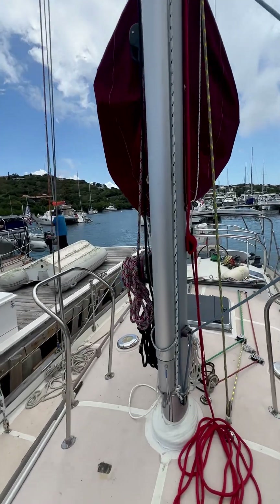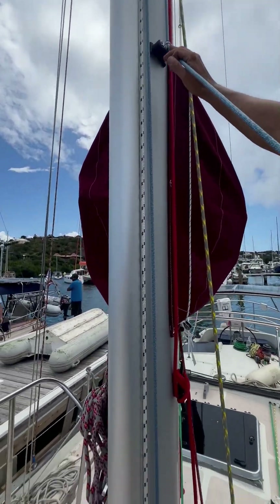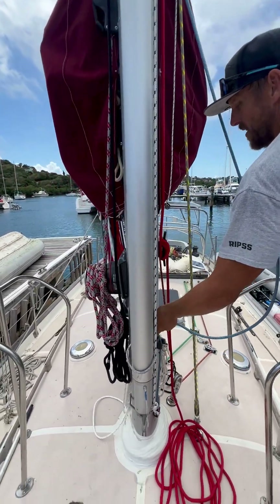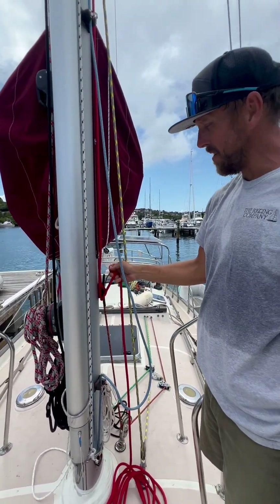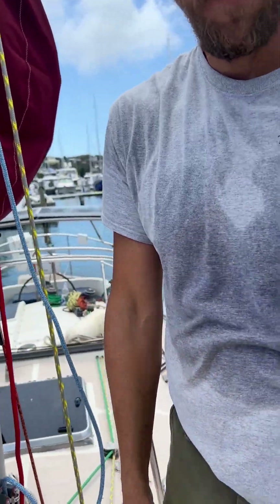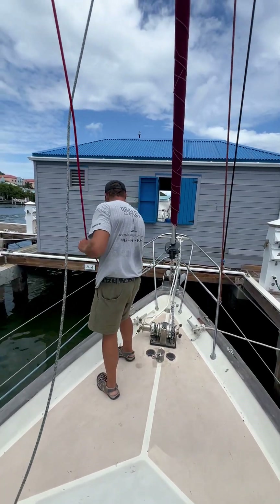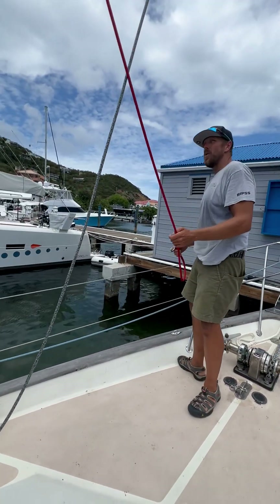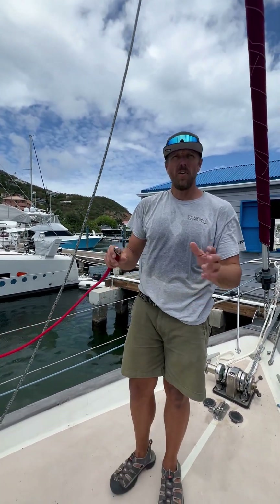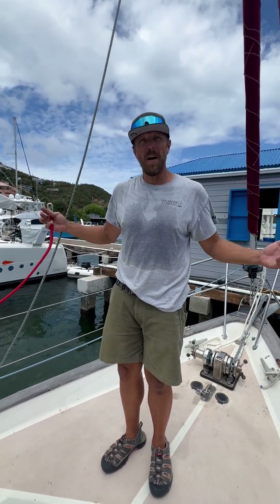The blue line controls the car that travels up and down on the track. Now the solid red line is your topping lift. I have that stored out on the bow. I always like that when I'm done sailing, I take all the halyards — regardless of whether it's one I was using or not — and take it away from the mast and clip it out.